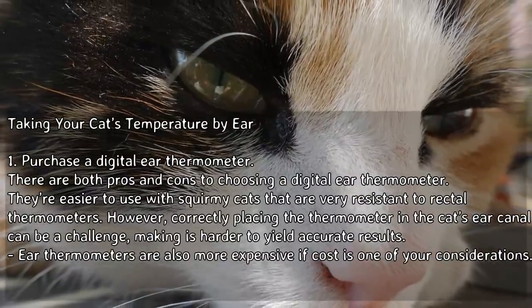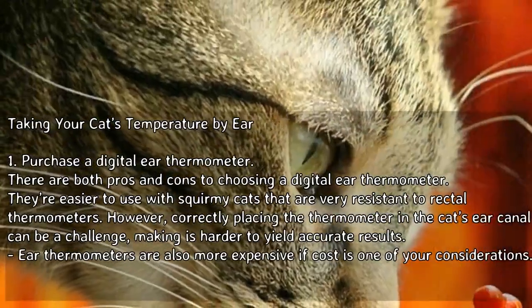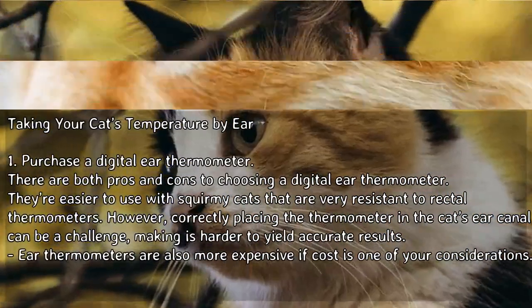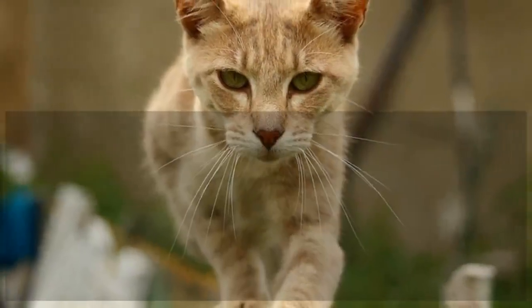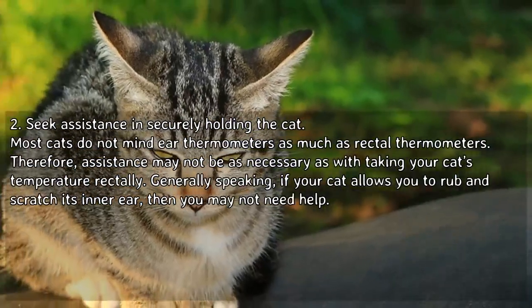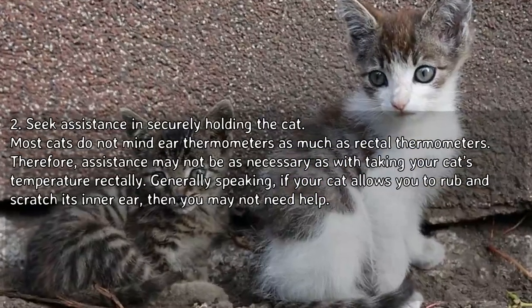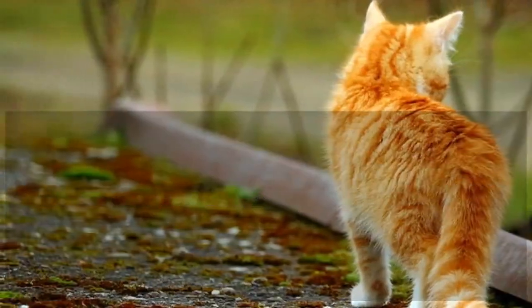Method 2: Taking your cat's temperature by ear. Purchase a digital ear thermometer. There are pros and cons — they're easier to use with squirmy cats, but correctly placing the thermometer in the cat's ear canal can be a challenge, making it harder to yield accurate results. Ear thermometers are also more expensive. Most cats do not mind ear thermometers as much as rectal ones, so assistance may not be as necessary.